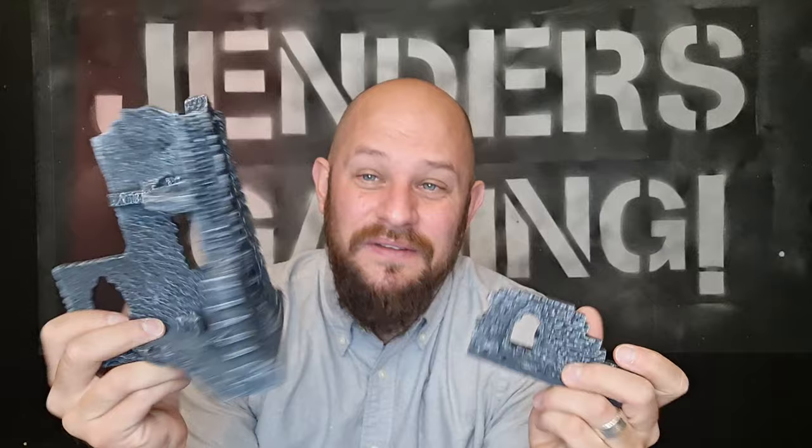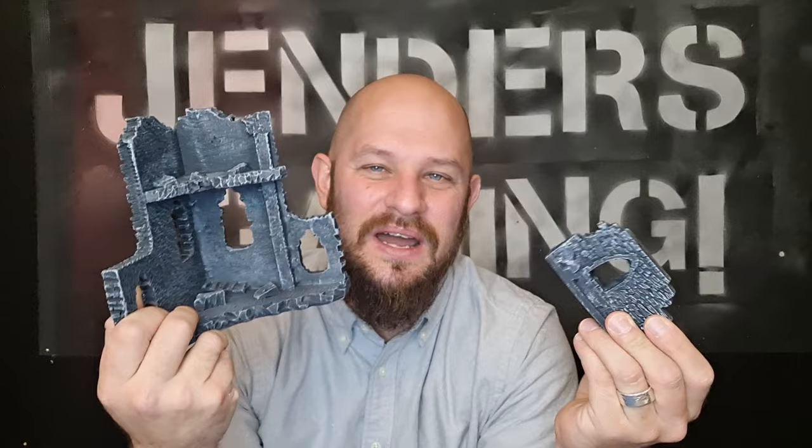Hi everybody and welcome to the channel. I am Richard. Today I'm going to be speaking to you about a passion of mine. It's no secret that I love board games and I love miniatures, but I also really love terrain pieces. I love the look of these things on the table, the feeling of them when the miniatures run around them. I just love how they enhance your game and take it to just another level. I also love the gaming mats, as these also just help to give you just another level in the gaming experience itself.